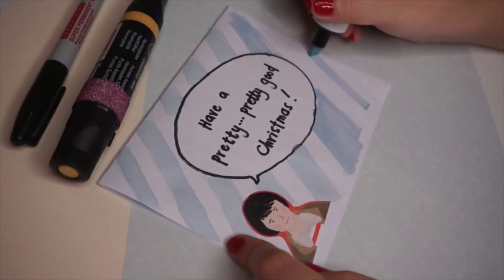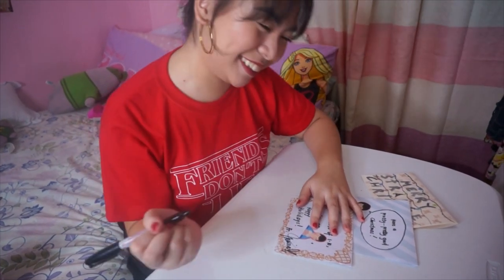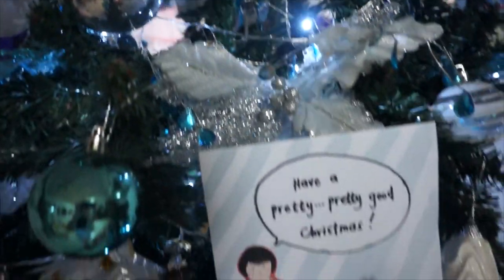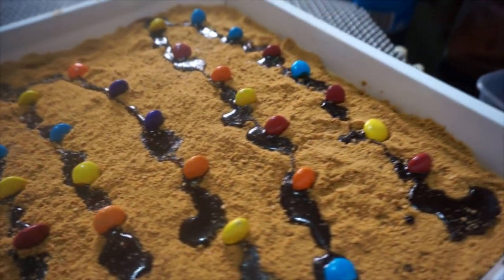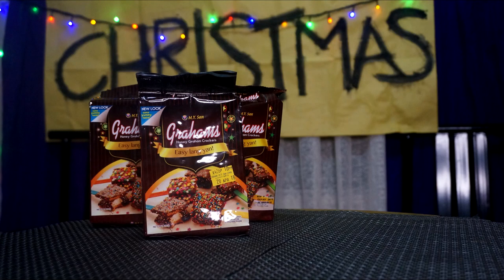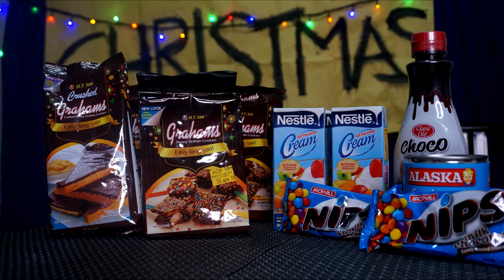What's amazing about these cards is that you can do them for any occasion, actually. And they will look really nice and personalized.